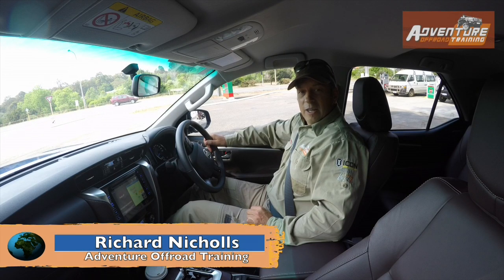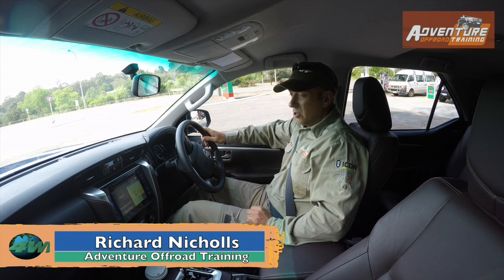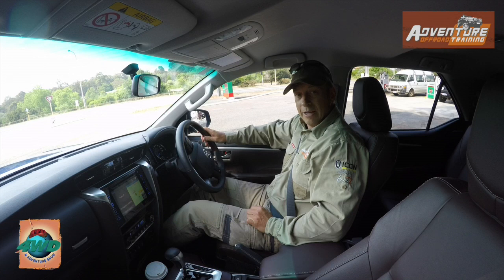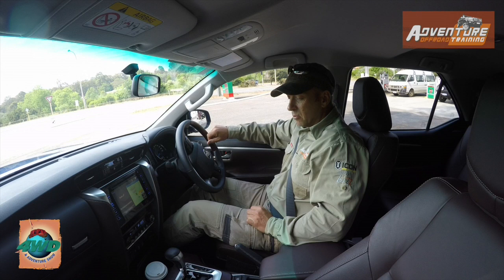Hi guys, Richard from Aventor Off-Road Training here. We've just picked up the new Fortuna and we're taking it for a bit of a test drive to see how it goes off-road and on-road, heading along the road through Mundaring up to the Powerline track for a little play. So let's get to it.